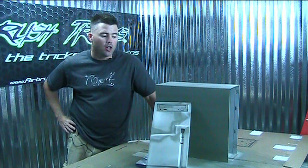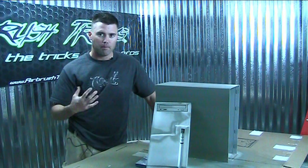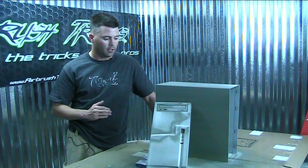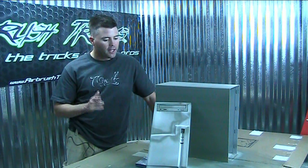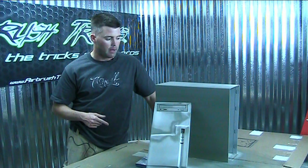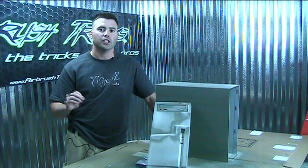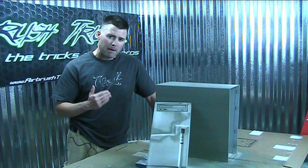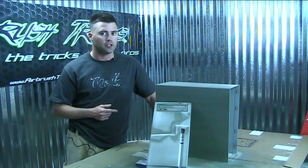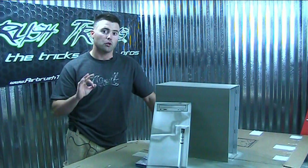I've got a thick layer of primer on both my front panel, which was plastic, and on my back panel, which is all metal. So now we've got a great base to put paint on top of. You could start right now, but I want to smooth it out first using 600 grit automotive sandpaper. I'm laying the groundwork for a smooth finish later on. The smoother you keep paint between coats, the better it looks and the easier it is to buff out the clear coat to make it look really professional.